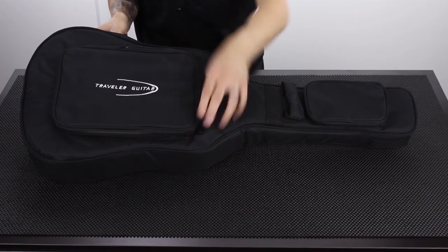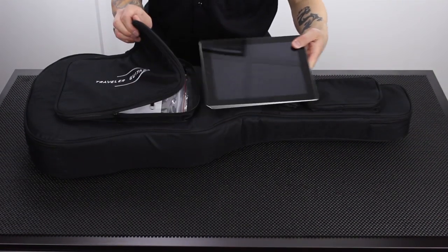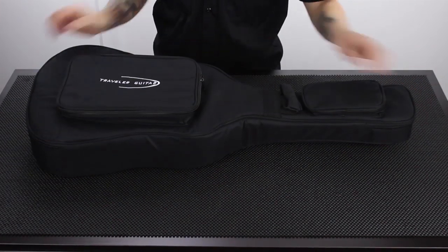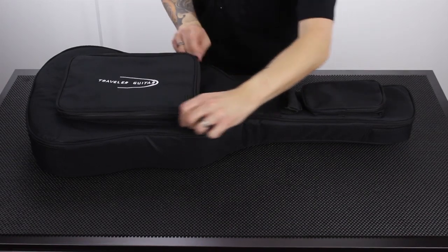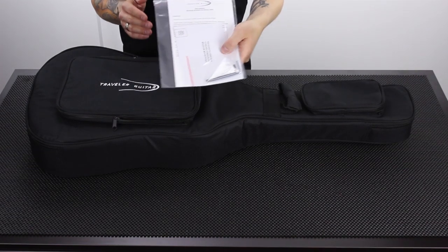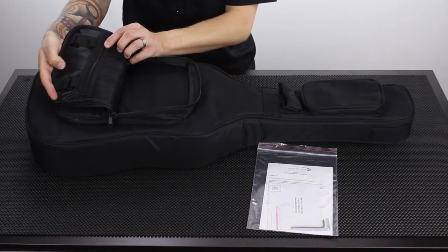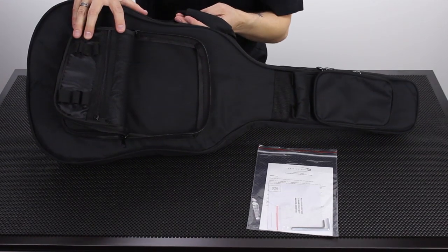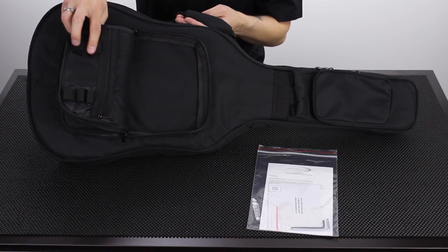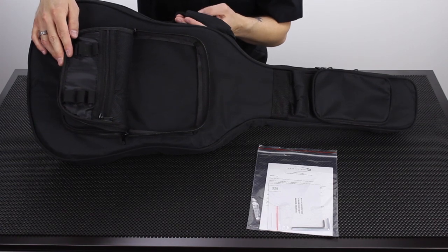This second pouch is actually pretty sizable too. I brought along my iPad to show you that it fits nicely in there. Inside this pouch there's also a nice mesh zipper pocket — you could put pens, picks, music, anything you want in there. And also these nice little elastic straps for holding pens, screwdrivers, or tuning tools.